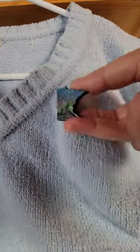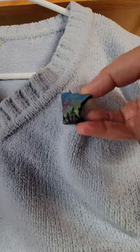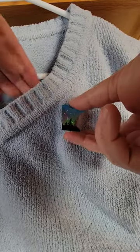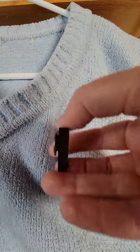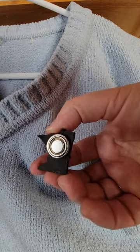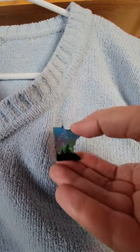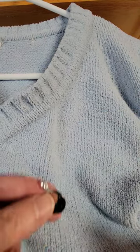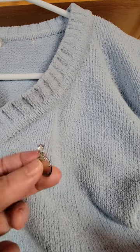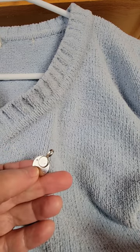It is on there really, really well — that's not going anywhere. On the back of it is this really strong magnet. And then on the other side of it, I have made this piece that you attach to it.